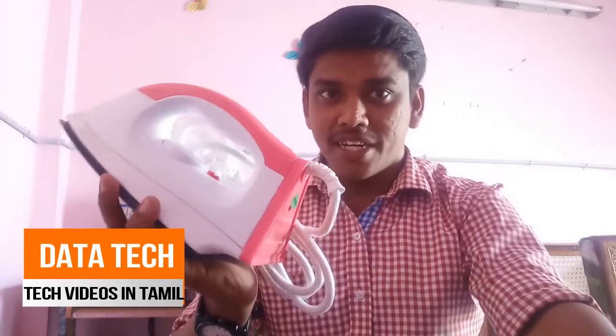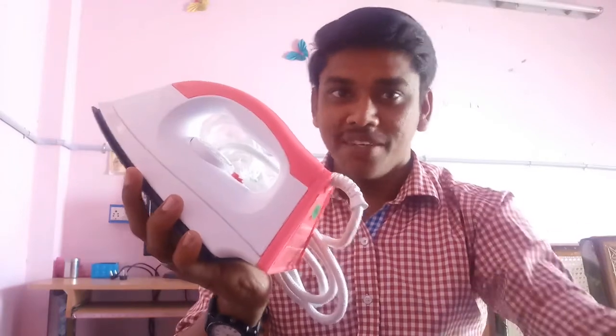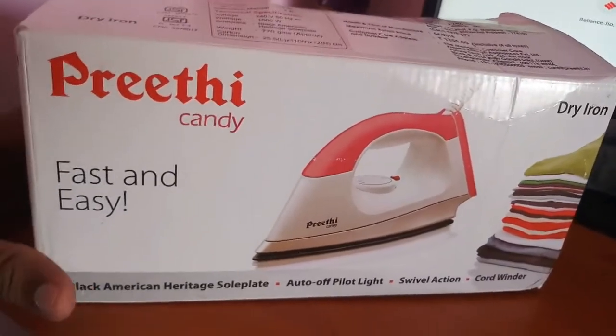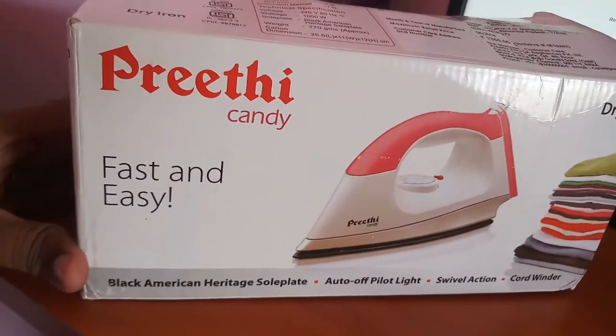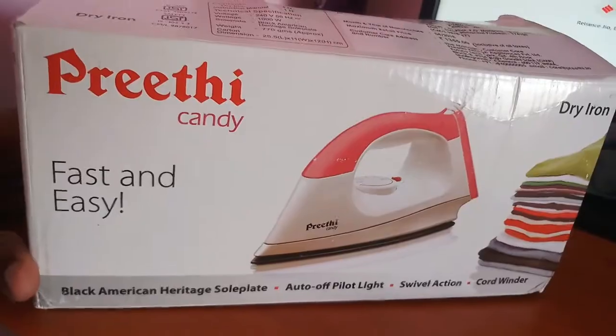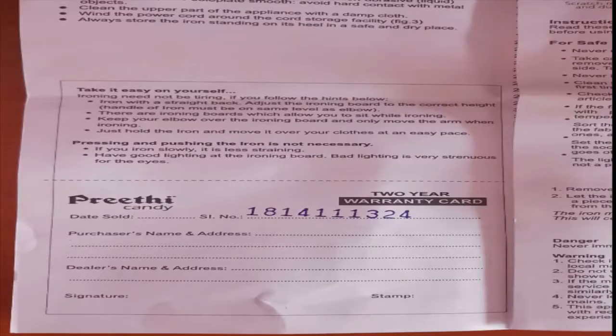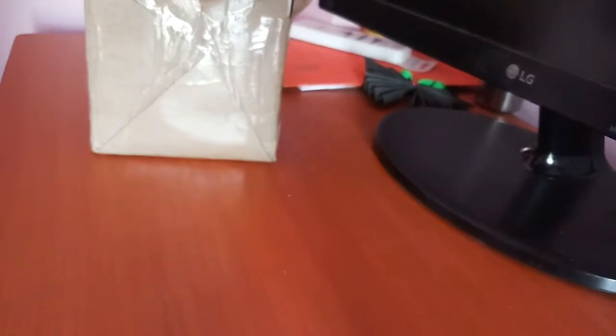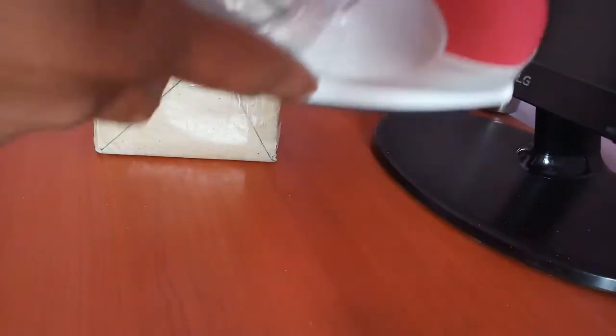If you have a budget rate, let's go to the video. First, the product is going to get the unboxing — I will pack it.